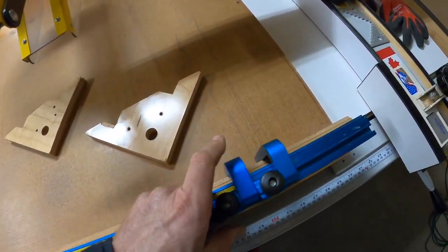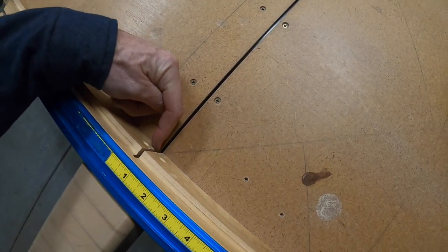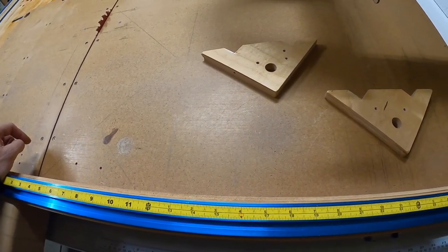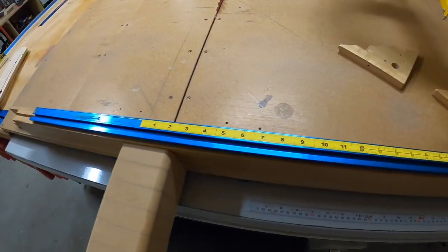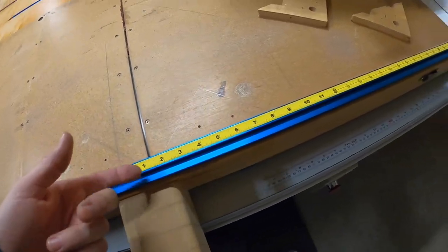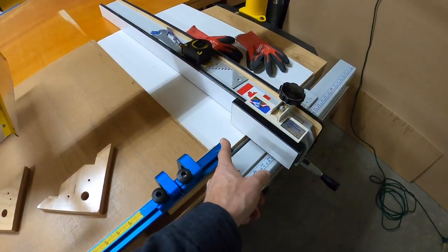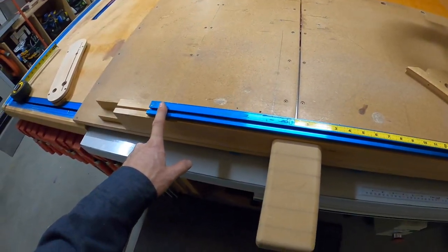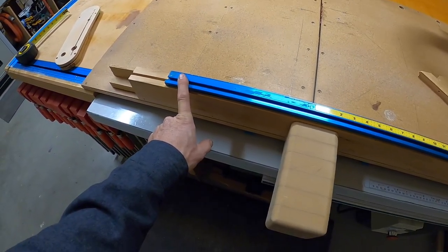It's much better to use a regular tape measure, come to the kerf, and line up the kerf with the mark from your tape measure, then hold it, put the stop in, lock it down, and repeat. I know this tape would probably come off if I peeled it — I initially had it all the way across this side as well — but it didn't work for me, so I got rid of it.